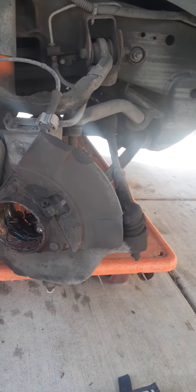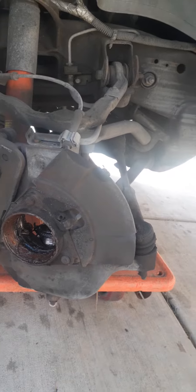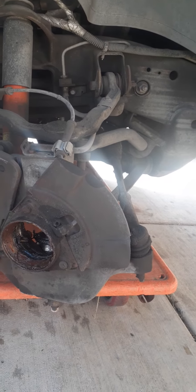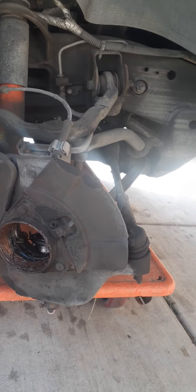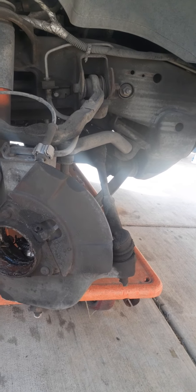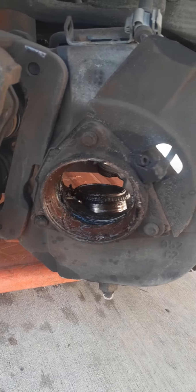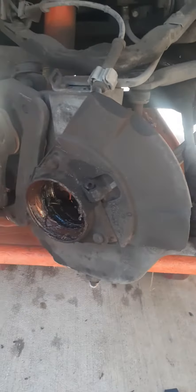I would highly recommend replacing these hubs on both sides. You can get a deal on eBay for $183 for both sides with brake pads, brake rotors, and brake fluid. Just replace those for sure, especially if you got bigger rims.